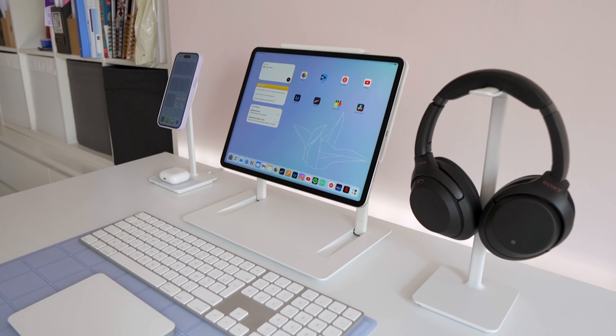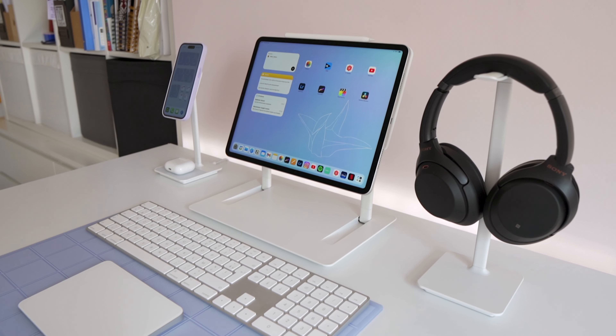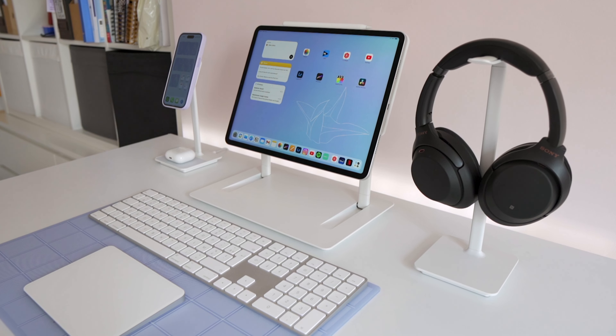Perhaps if they'd had the AirPods charger on the headphone stand to create one nice little audio tower, and then moved an Apple Watch charger over to the iPhone stand, I think that could have been a really neat way to charge all of your devices in one set.